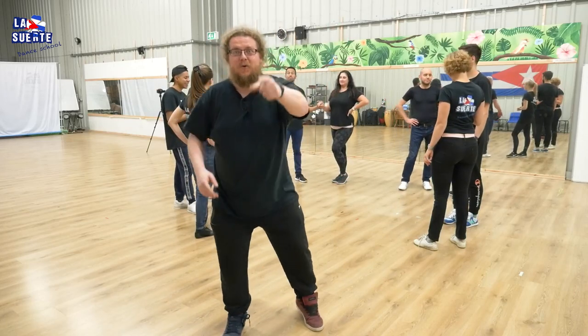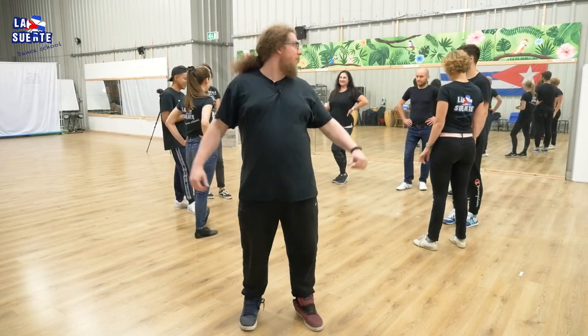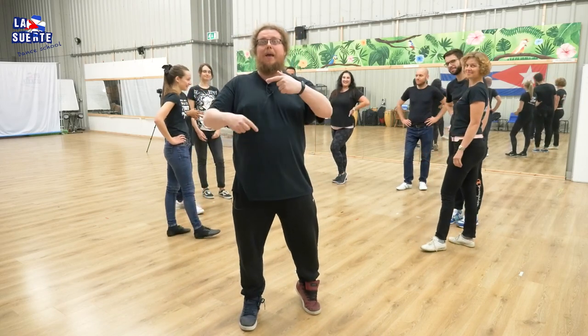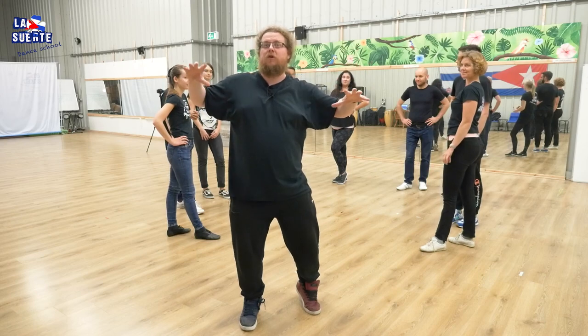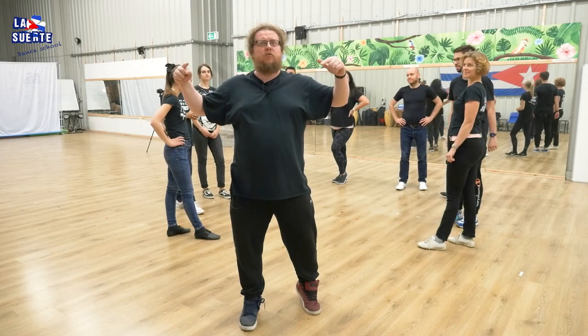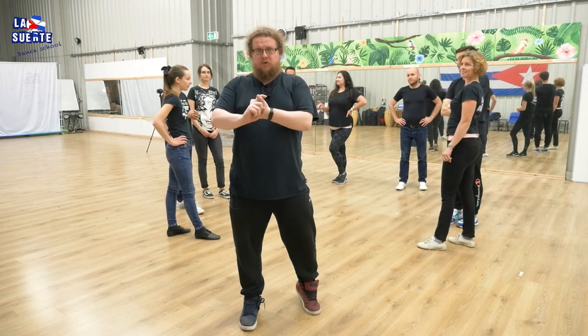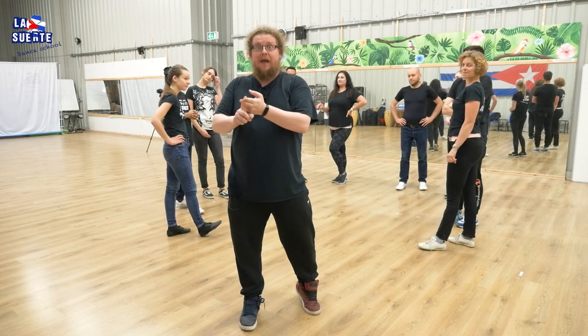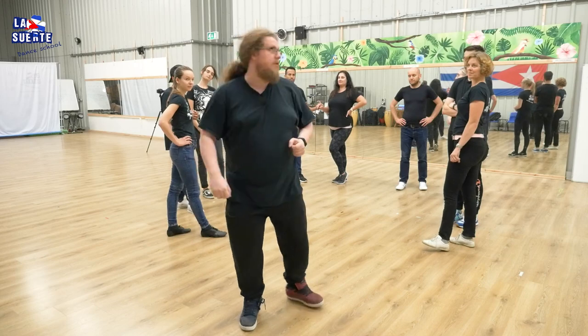Hello! Welcome to the first Rueda class with Las Huertes Dance School. I'm here with our Rueda team. We'll show you some moves in Rueda in which we are going to change partners. We'll start with something very very simple. The first moves will be Dame, Dame Dos, and Directo. Let's do it.